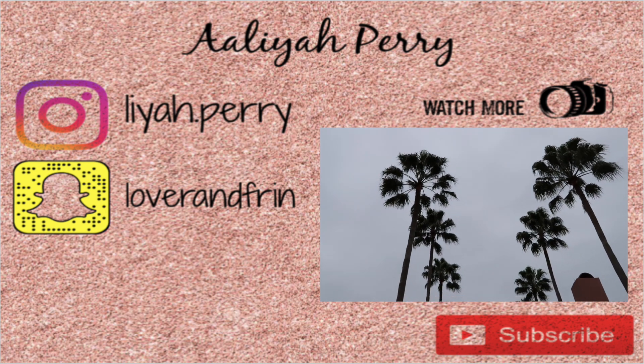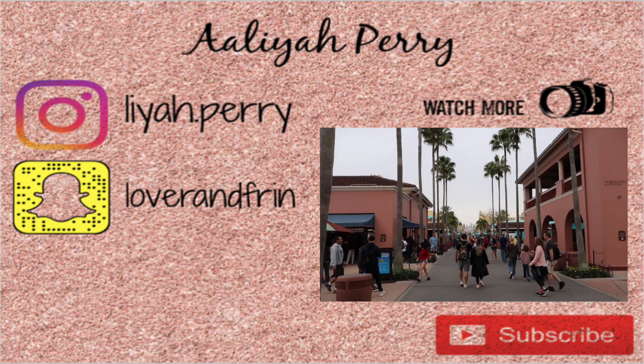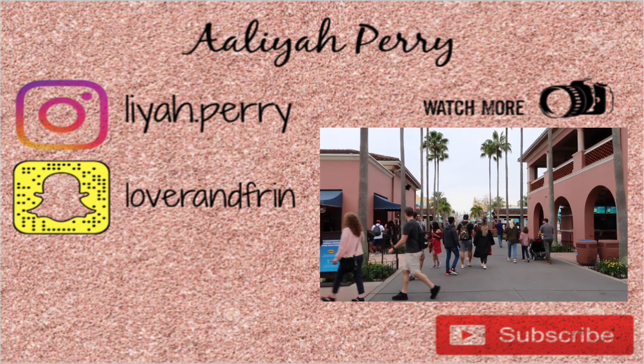I hope y'all stay tuned for more videos when I'm doing my makeup — I can have chats and answer questions. Leave ideas down below in the comments for whatever y'all want me to do next, whether it's talking about or giving advice. If you loved this video, give it a thumbs up, subscribe, and follow me on Instagram at leah.perry and Snapchat. Thanks for watching!